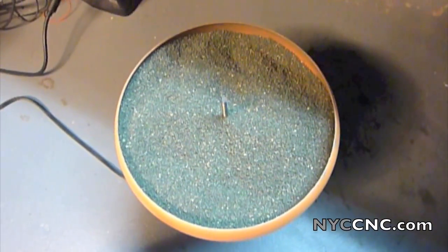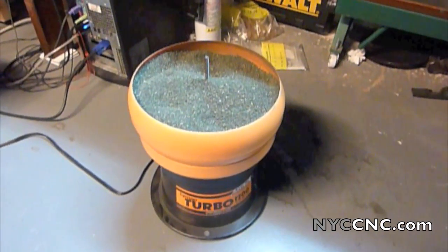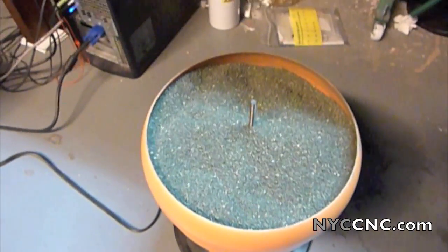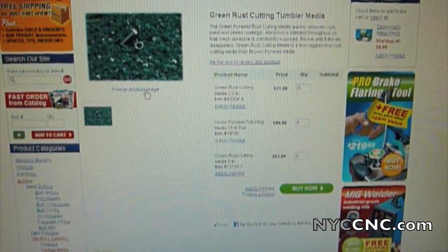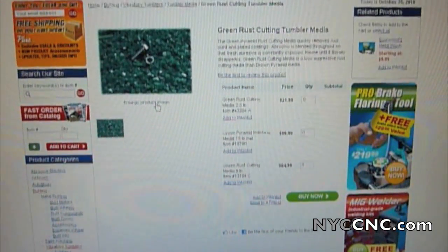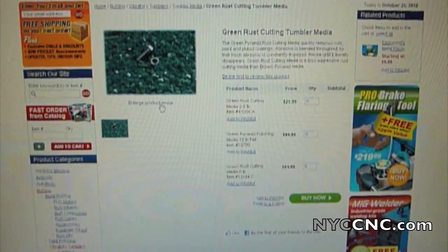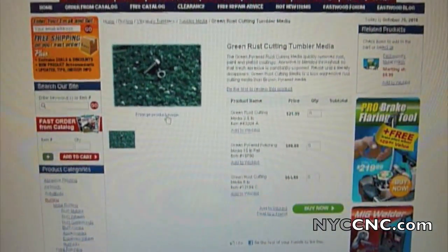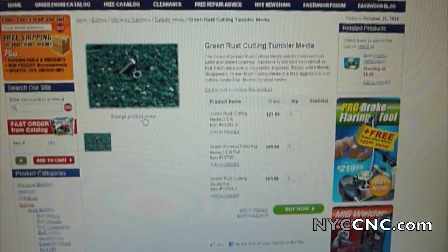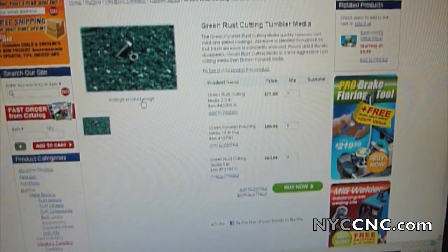So let me do some research. I already own the tumbler, which was maybe a hundred bucks, so maybe a ten dollar bag of new media will get better results. The first type of media I'm going to try are green pyramid rust-cutting material from Eastwood. I read about these and was ordering from Eastwood for other things anyway. I've heard a lot of good things about the green pyramid style media, so I thought I'd give them a shot.